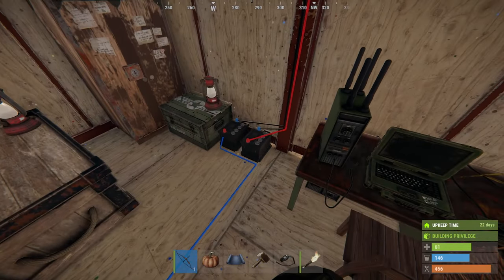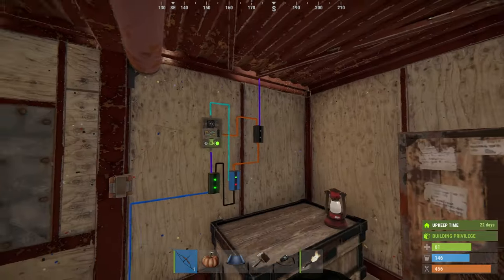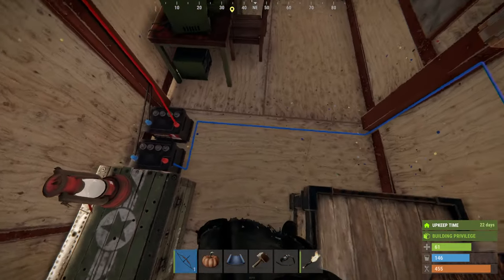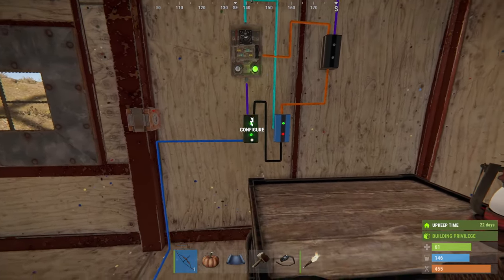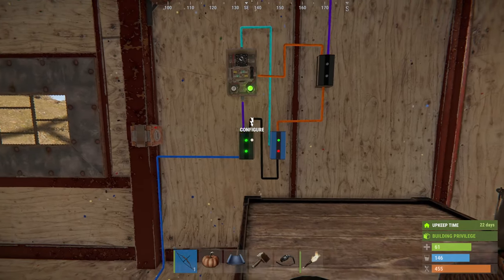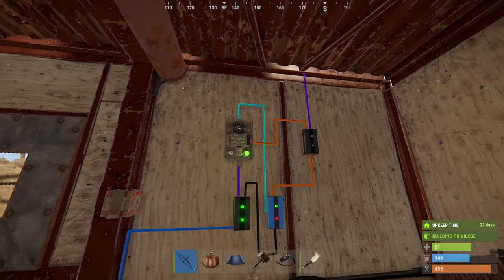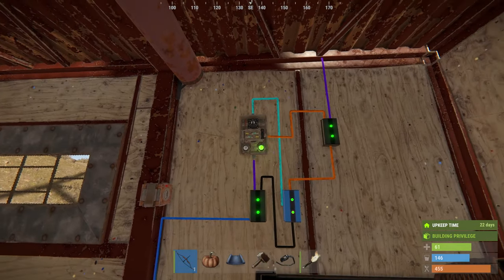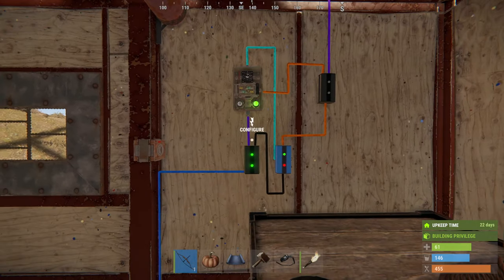I've got one small battery powering this circuit on its own — the other battery is for the surveillance camera. Power comes in and is shared via a branch, which I've got set to two. It goes in to activate and power this switch.